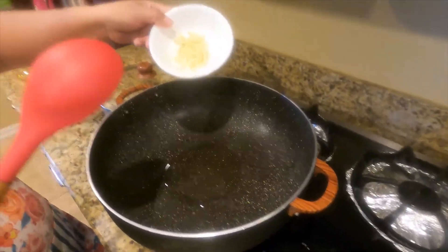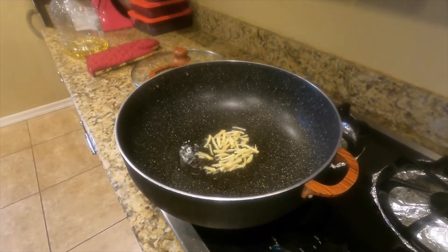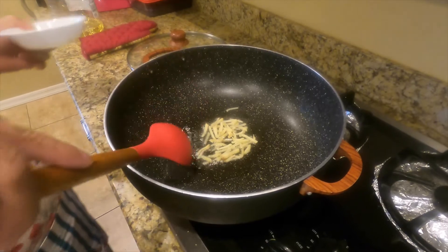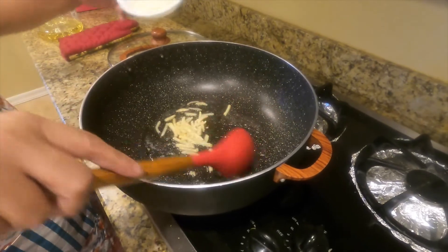I'm going to put the ginger in first, and then the onion.